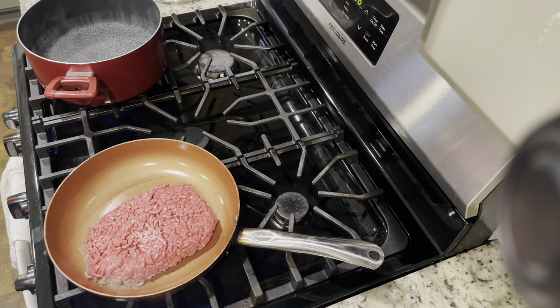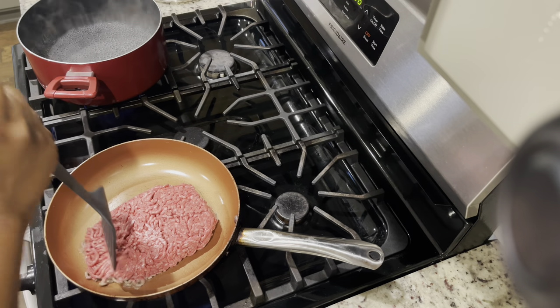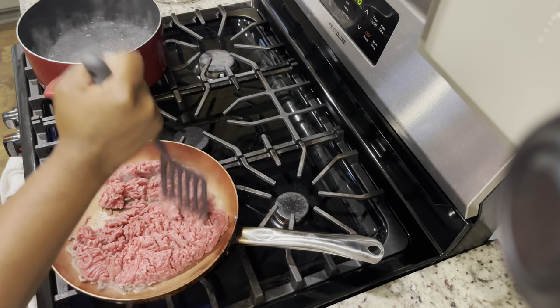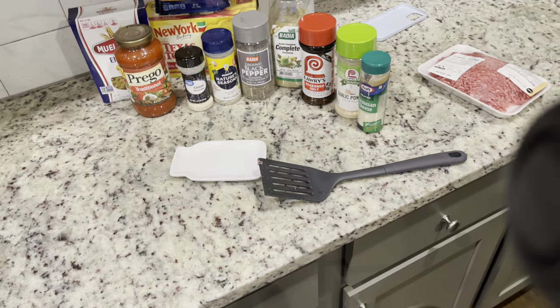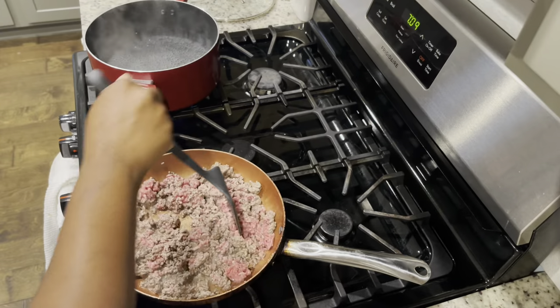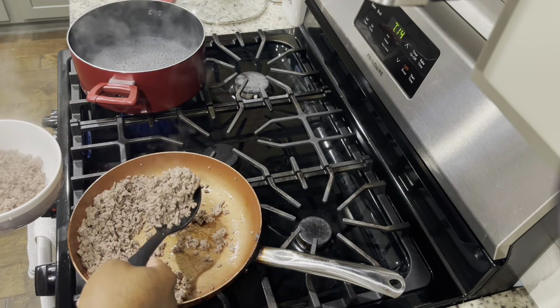Make sure that your beef is chopped up really small and let it cook all the way through before you put the seasoning. I got done with the first pack and put it inside of a bowl.